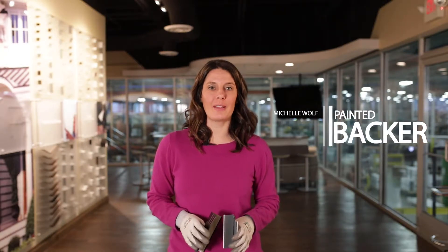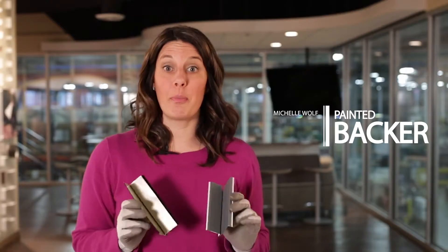Hi team, it's Michelle Wolfe at Quality Edge. Let's talk about the importance of a painted backer.